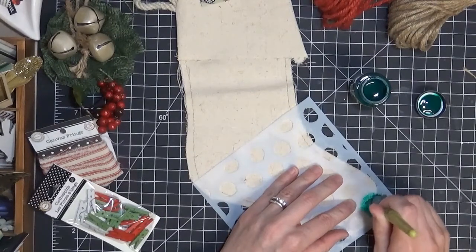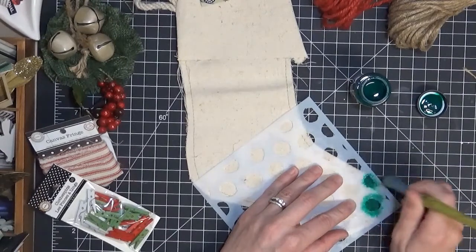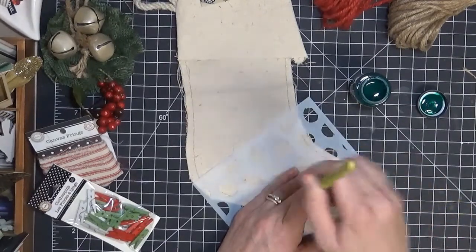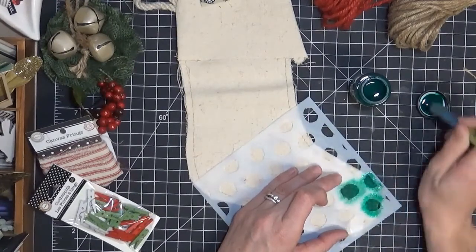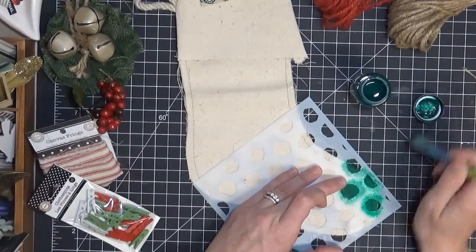This canvas is pretty thick, so as long as you don't use a ton of paint, I don't think you need to worry about it bleeding through. But just to be sure, you could always put a piece of paper on the inside of your stocking so that if it does bleed, it will bleed onto the paper and not through to the other side. Since I'm just using a little bit, it should stay on the surface.